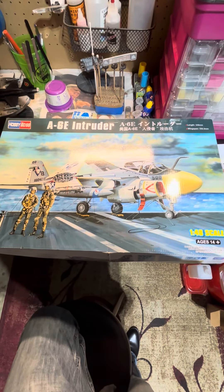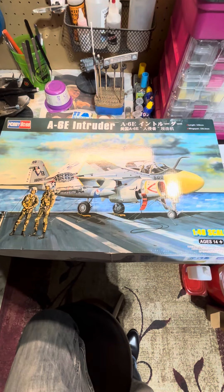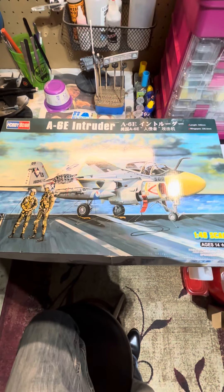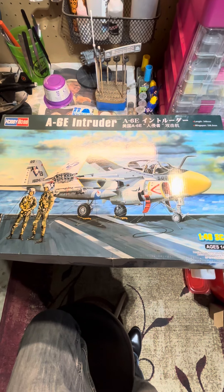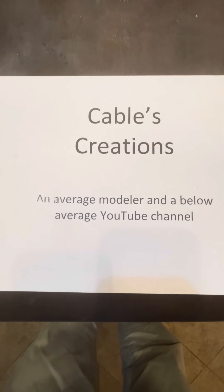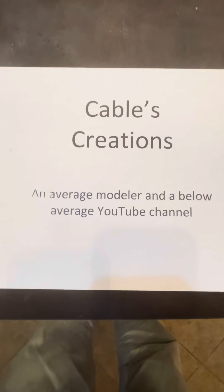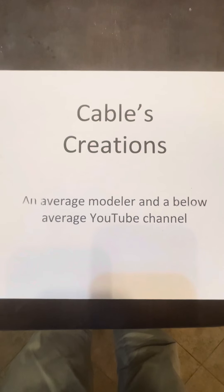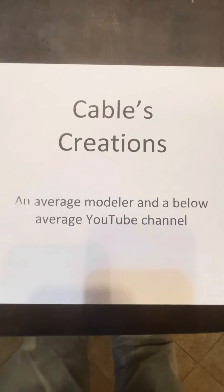Told the wife we had an intruder in the house. She was a little panicked at first, and then once she saw what I was talking about, she was not amused. There are plenty of YouTube channels with great modelers who have great production skills. This is not one of them. Welcome to Cable's Creations.